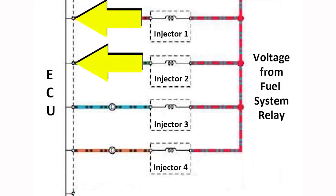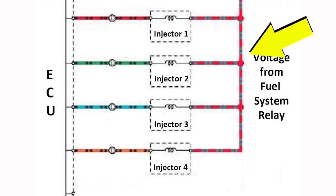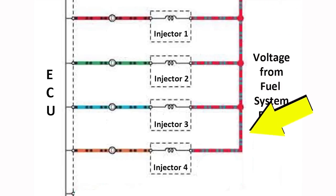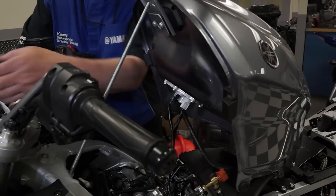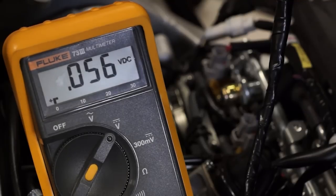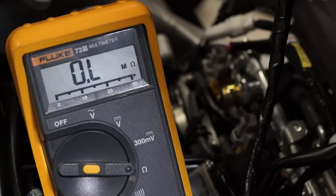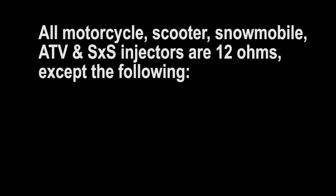Back probe to the ground side for all injectors if it's a multi-cylinder model. If there's no voltage to any of them, then the problem is most likely an open in the wire between the fuel system relay and the injectors. If you have no voltage to just one injector ground wire, you'll need to gain access to that injector directly to troubleshoot further. Back probe to the power side of the injector — no voltage would indicate a wire problem to just that injector. But if voltage is okay on the power side but no voltage reading on the ground side, then that injector has failed with an open circuit internally. Verify that with a continuity test.